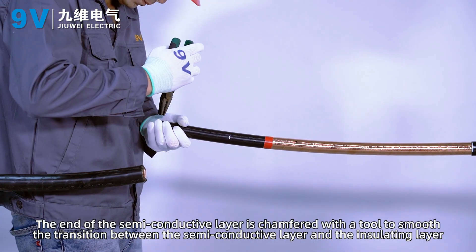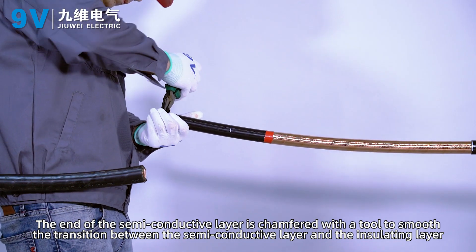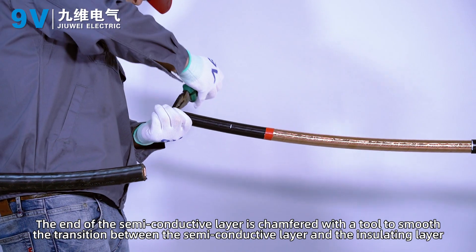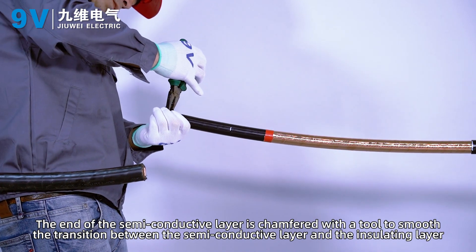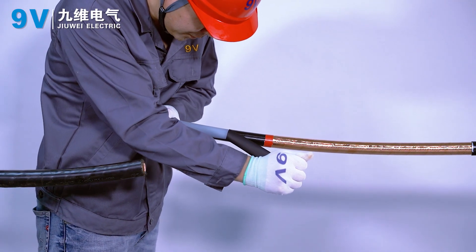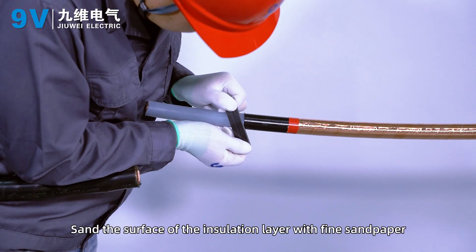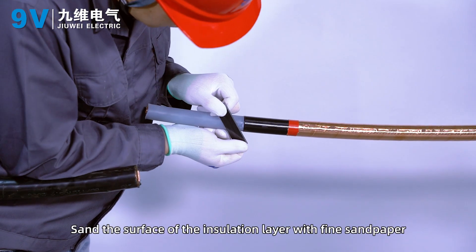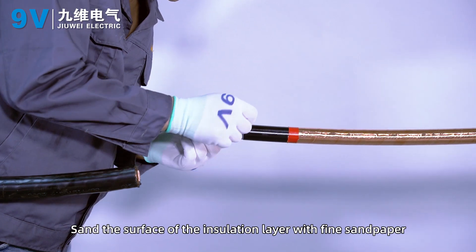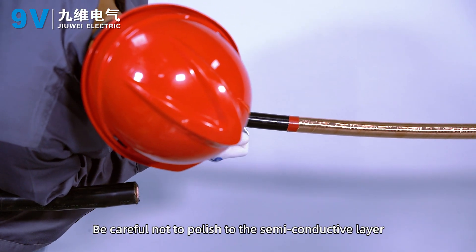The end of the semi-conductive layer is chamfered with a tool to smooth the transition between the semi-conductive layer and the insulating layer. Sand the surface of the insulation layer with fine sandpaper, being careful not to polish into the semi-conductive layer.